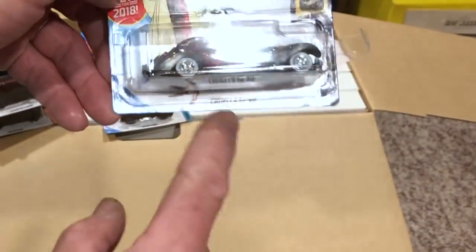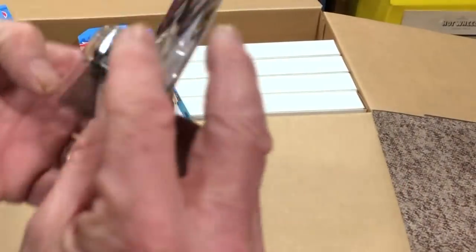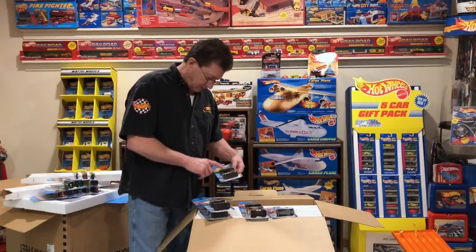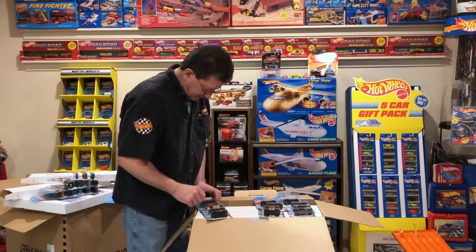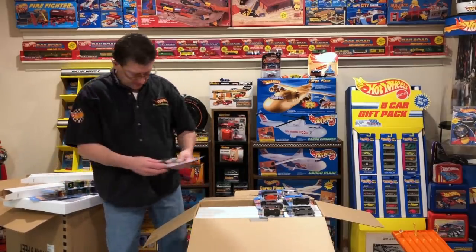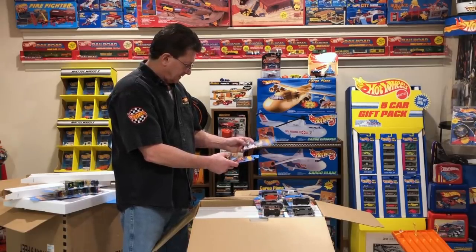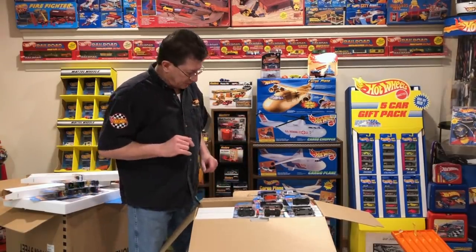This is the Cruella DeVille — Cruella DeVille — we need to put a little tape on that and we'll be fine. And there they are, the super treasure hunts, all 15 of them: 1, 2, 3, 4, 5, 6, 7, 8, 9, 10, 11, 12, 13, 14, 15. And that's not a super. So there we have got all 15 of the super treasure hunts.